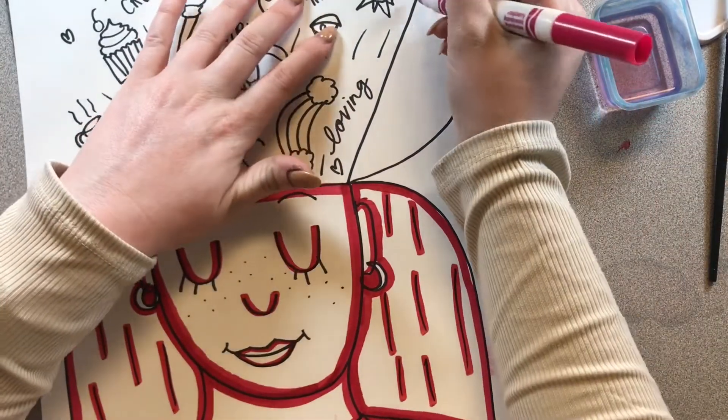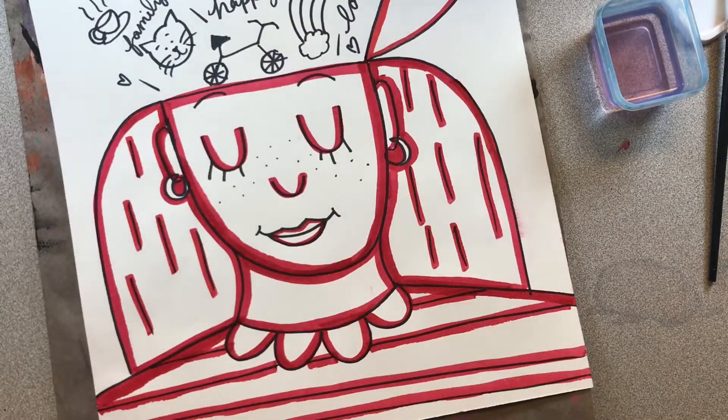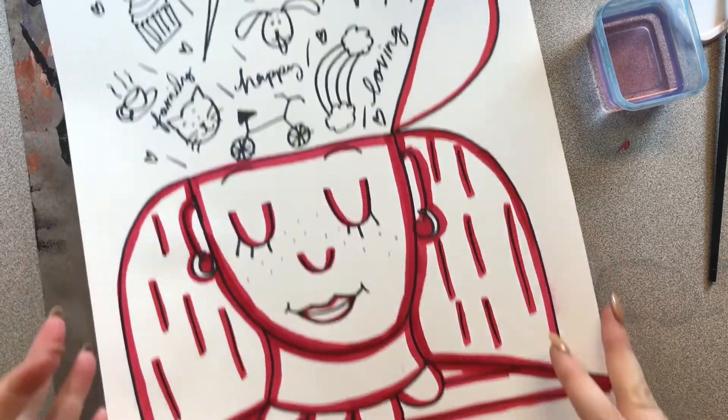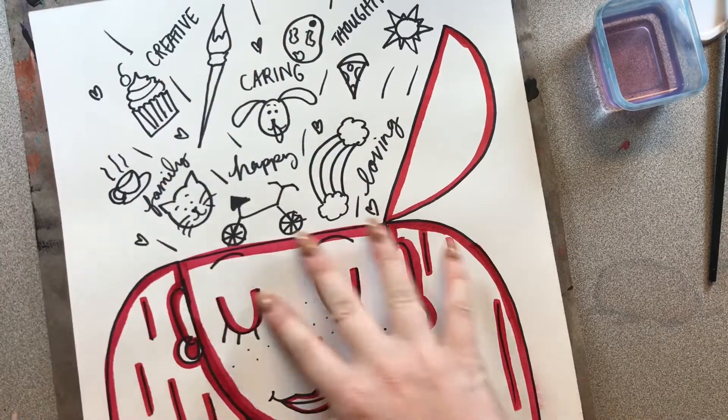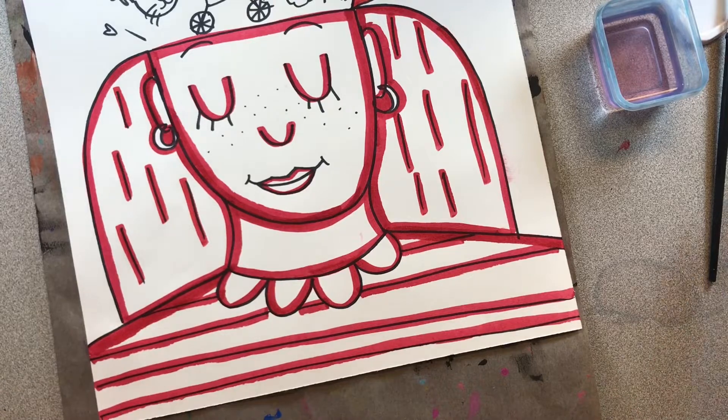And the top of my head — can't forget that. I have everything outlined. I'm just focused on my portrait right now, my face, my hair, and my outfit.